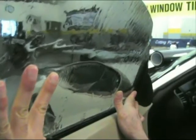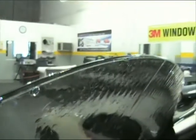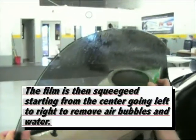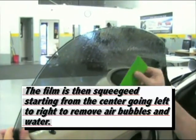Once again we're using the bottom edge as our guide. Along the top, leave a 1/16th inch gap. The film is then squeegeed starting from the center going left to right to remove air bubbles and water.